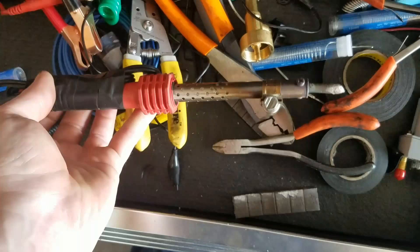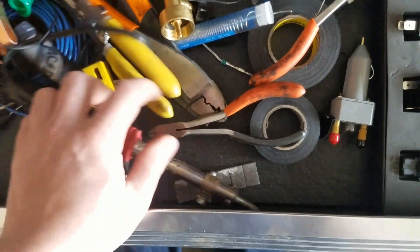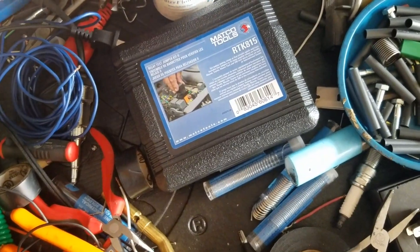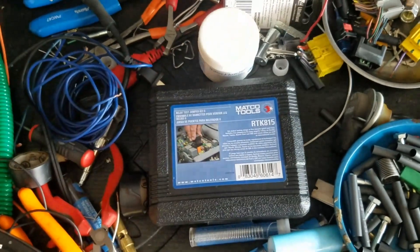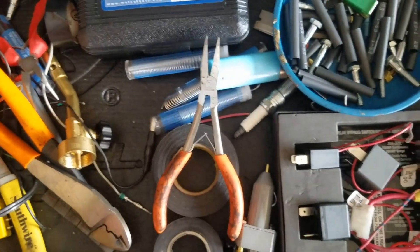Here's a soldering iron. I put a hose clamp on it to keep it from rolling. This is just a 60-watt iron — pretty straightforward. Paste flux helps to clean the joint and also helps to draw the solder onto whatever you're working on.